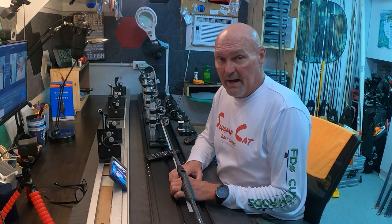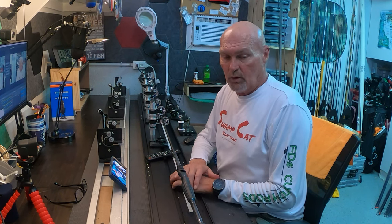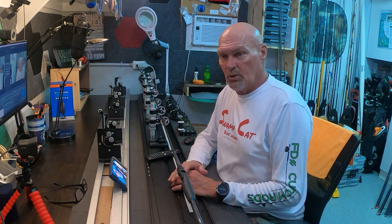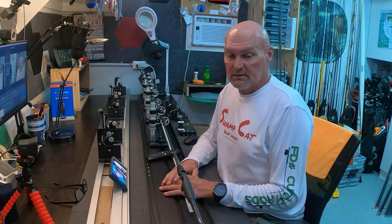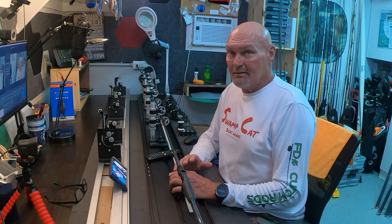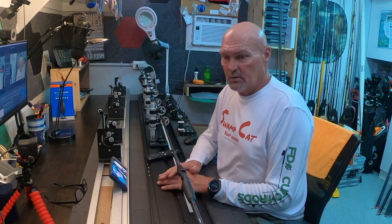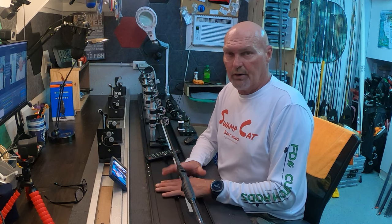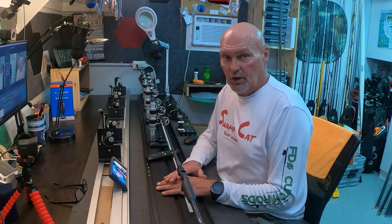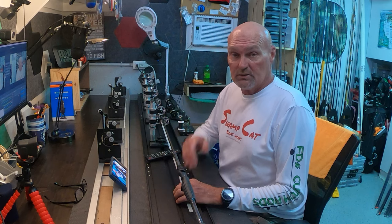Before you guys go, over at ultimatebass.com/forums I've created a rod building discussion forum — a great place to ask questions. You can start your own posts, ask questions, and get input from a lot of knowledgeable people. Membership is free, I own it, none of your information will ever be shared with anybody for any reason. There are very few advertisers so you won't get bombarded with ads. It's a great safe place as a young rod builder to come hang out and share your work. Anyway, that's it for power wrappers — thanks for watching, I'll see you next time.